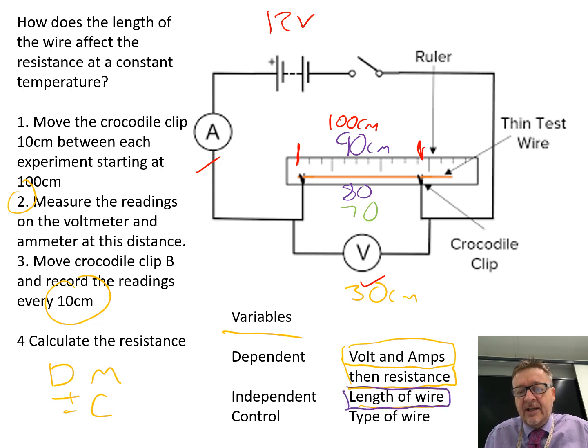A way of improving it would be to go down in fives — so 100, 95, 90, 85, 80, and so on — to get more data points. The control variable — what stays the same — is mainly the type of wire, which needs to stay the same, and that is nichrome.